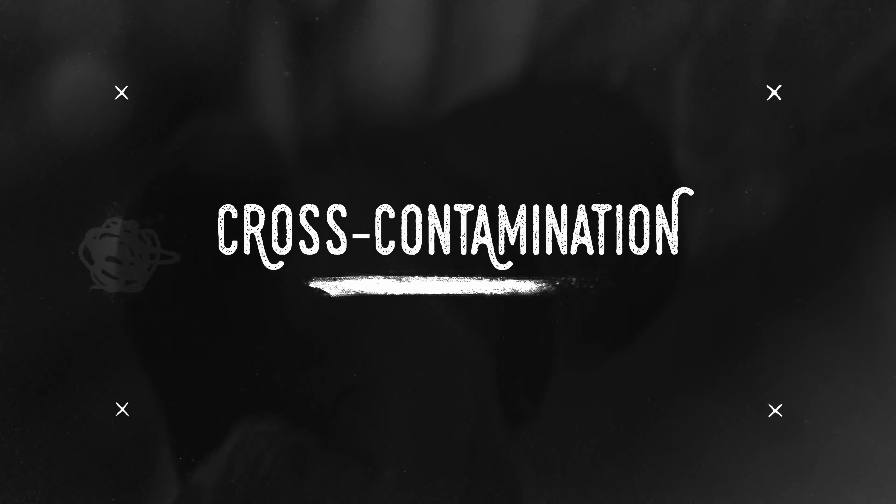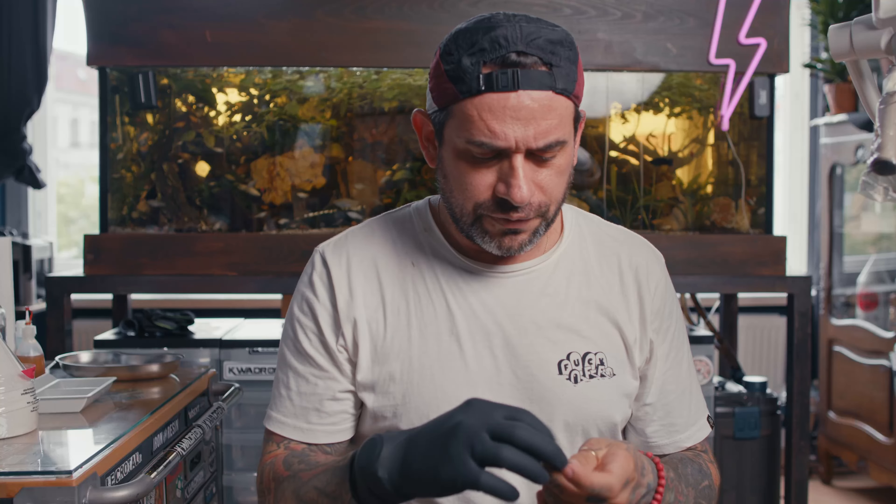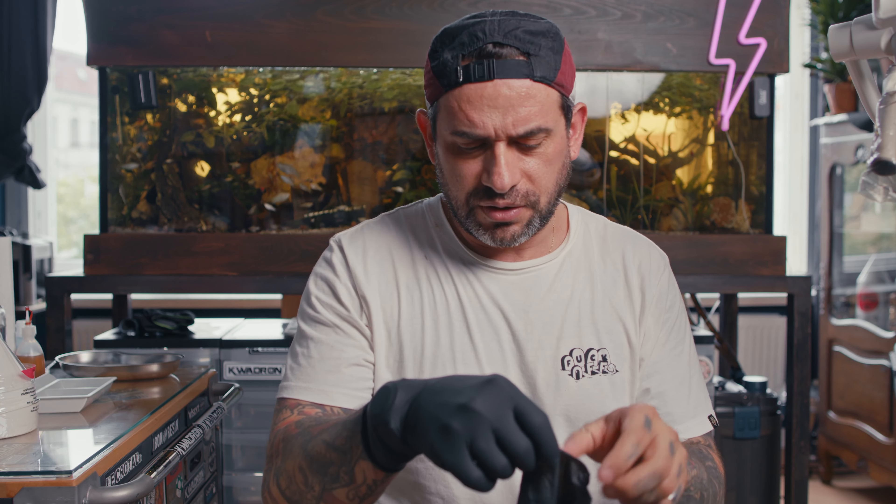Welcome to the channel. Today we're going to talk about cross-contamination. First of all, always wash your hands and keep yourself super clean.